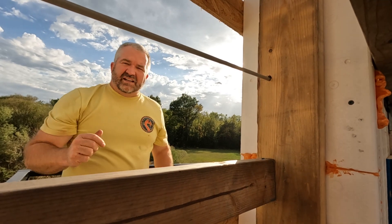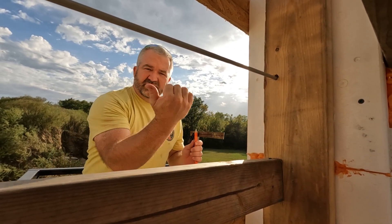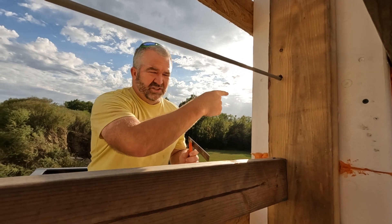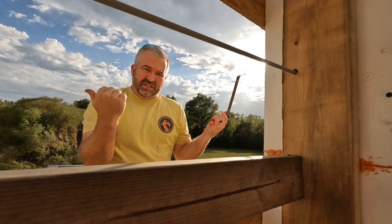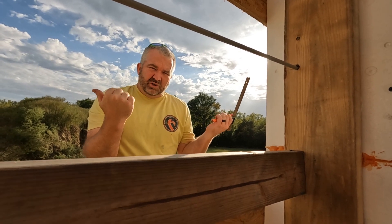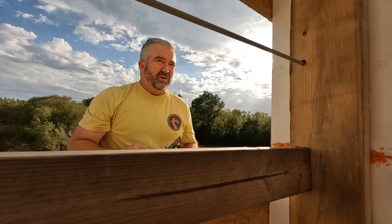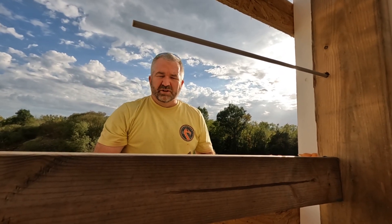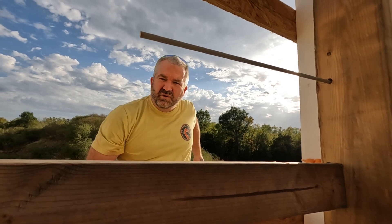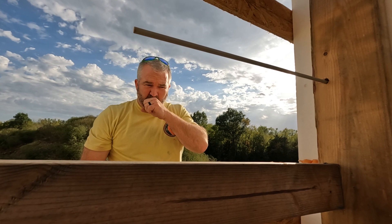So, a clamp here, a clamp on the outside, and then when the concrete gets poured in there, it's going to try to push this that direction — it's going to try to push that outside wall that direction — and this will tension those and hold them together so that it doesn't bow the wall one way or the other. It's just another thing that will help. This was a recommendation from a friend of ours that has done quite a bit of this work in his life.